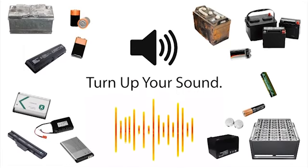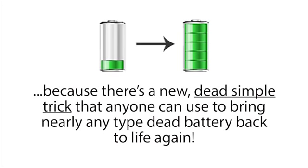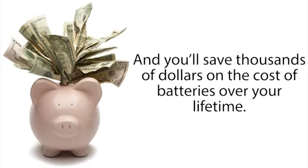Stop — wait a minute. Turn up your sound. If you use batteries, you're going to want to hear this, because there's a new dead-simple trick that anyone can use to bring nearly any type of dead battery back to life again. Once you learn this, you'll pretty much never have to buy new batteries again, and you'll save thousands of dollars on the cost of batteries over your lifetime.